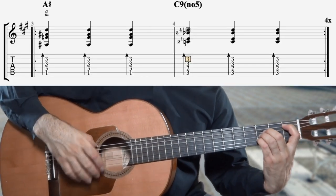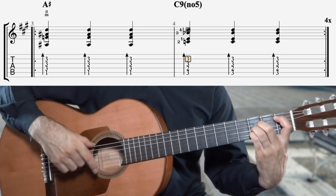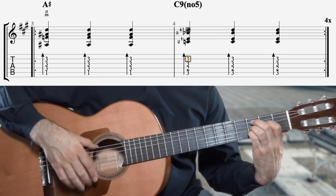One, two, three — A-sharp, C, A-sharp, C or Do, A-sharp.